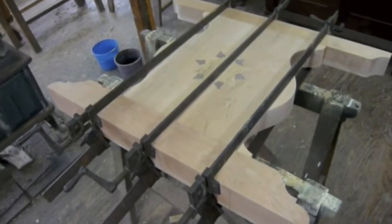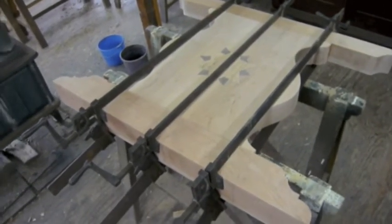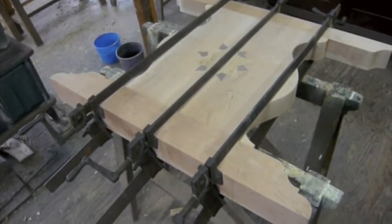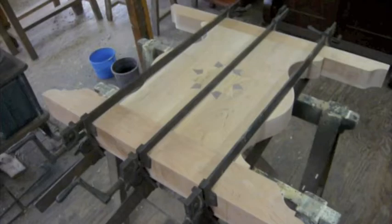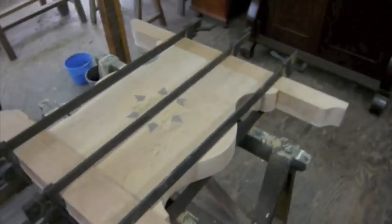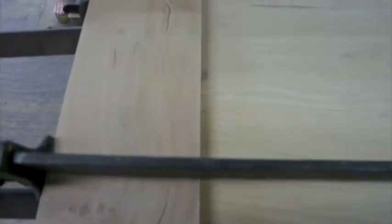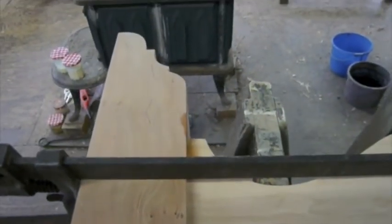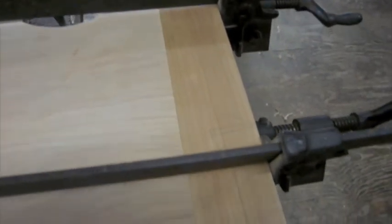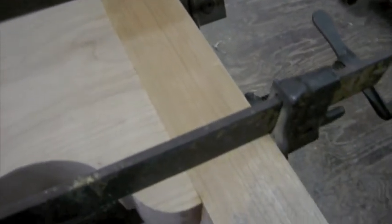I've just finished gluing up one end — had to use six clamps, three on either side, because the top and bottom of these ends are so thick that my clamps don't effectively reach to the middle to provide the purchase I would like. I used hide glue because, as an animal glue, it gave me more time to assemble this compared to a basic carpenter's glue.